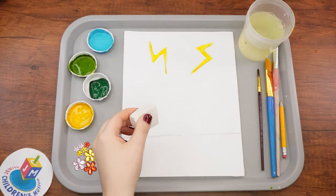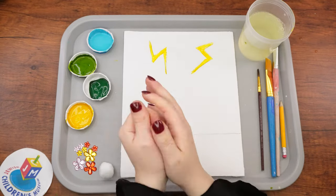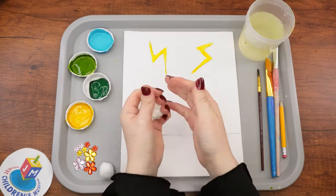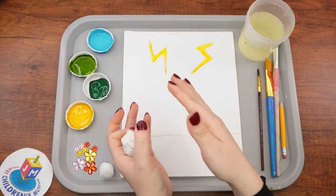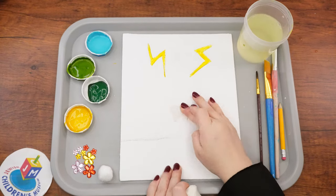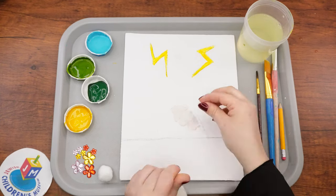Now take the clay out of its bag and soften it up by playing with it for a few seconds — the natural warmth of your hands will soften it. Break off small pieces of clay and press them into the mountain, taking care to fill the entire mountain. Using different materials in a piece of art is referred to as different types of media, otherwise known as mixed media.